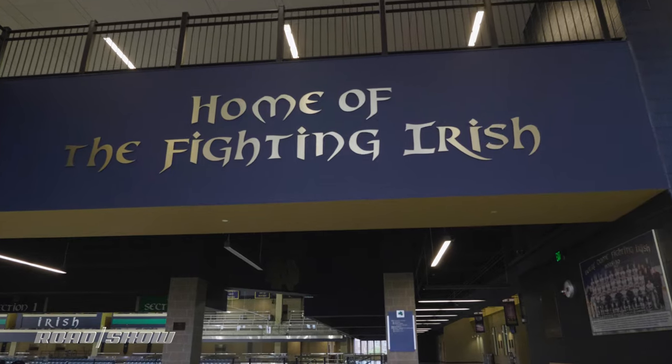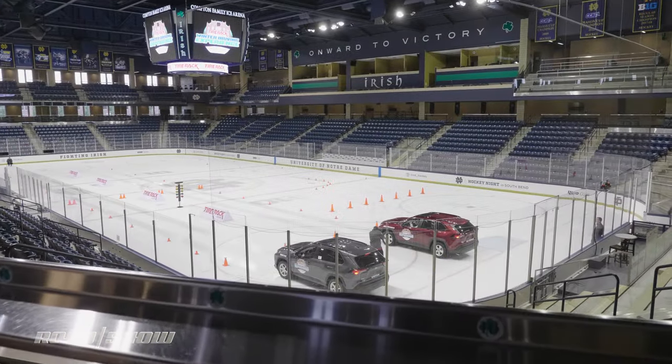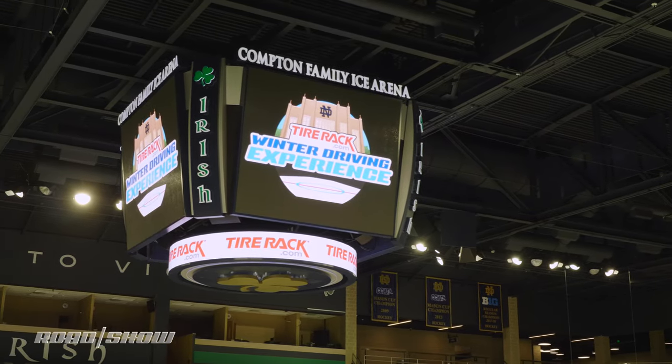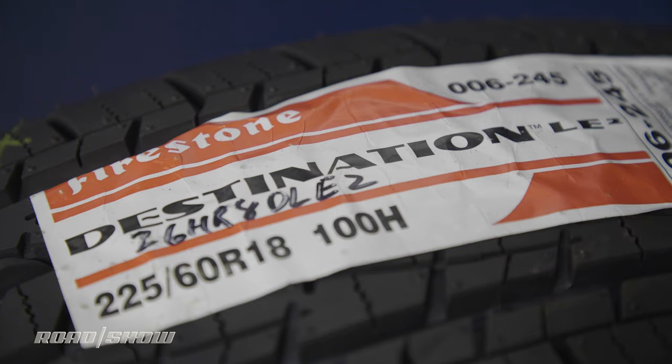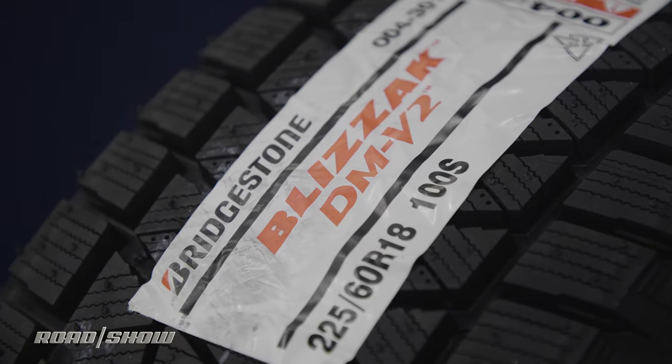Of course, seeing is believing, and that's why the Tire Rack has brought us to the Compton Ice Arena on the campus of Notre Dame to demonstrate the differences in acceleration, braking, and turning between an OEM Firestone Destination All-Season and Bridgestone Blizzak DMV2 winter tire.